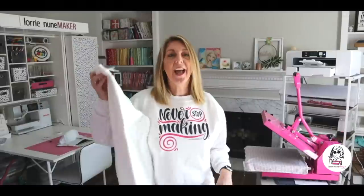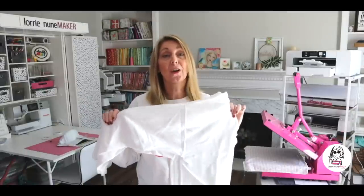Hi everyone, thanks for joining me for another sublimation video. Today we're going to be making this shirt right here. I got another white sweatshirt and we're just going to recreate this exact sweatshirt from start to finish. This is a 100% cotton shirt, so we're going to be using a product called Poly T Plus.